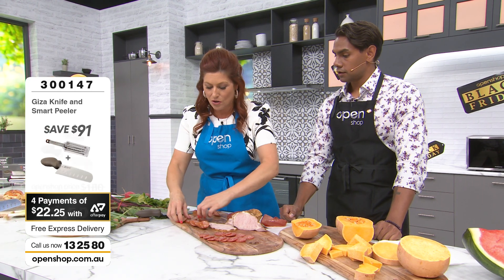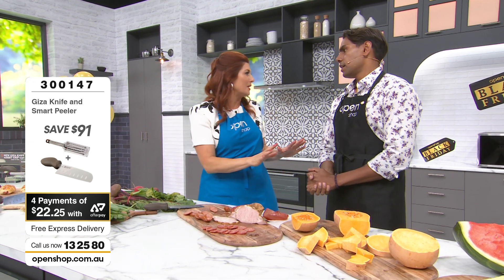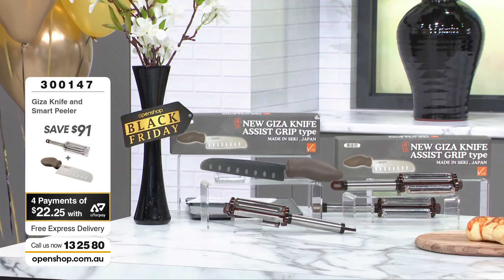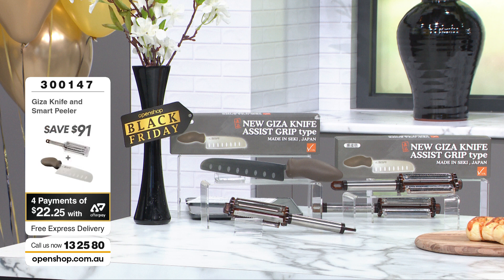It's flying out the door because people are loving it — incredible quality, and the price is amazing. You're not going to get this price again. You've also got Afterpay. $89. We're going to send it to you for free with free express delivery, and of course it's a love-it-or-send-it-back guarantee. So if this doesn't cut the pumpkin the way you thought it would, send it back.